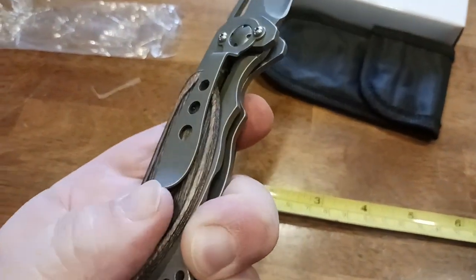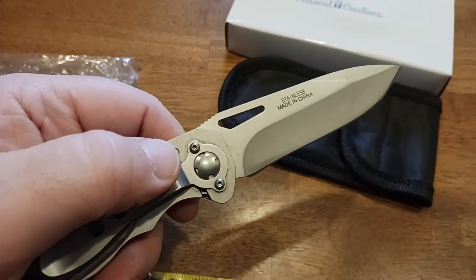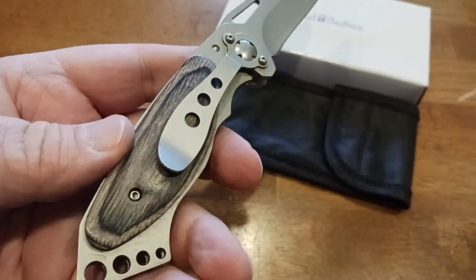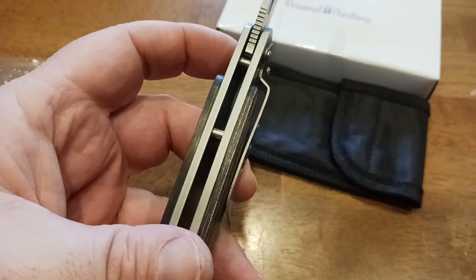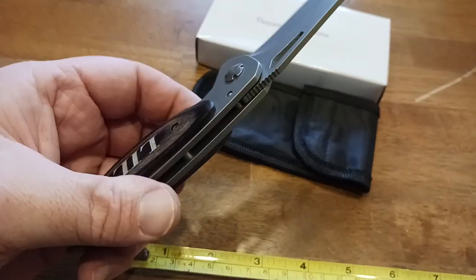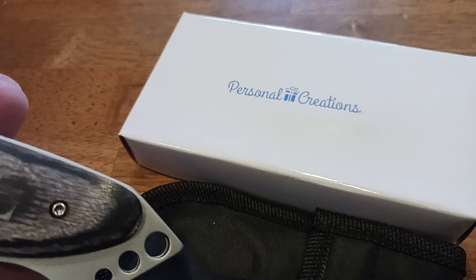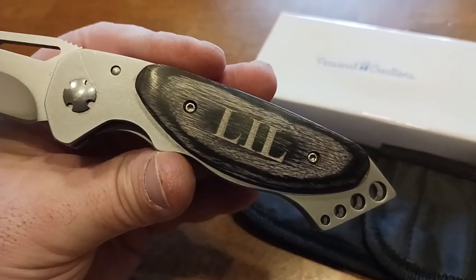The belt clip is very nice. I love the ruggedness of the loop itself — that's pretty solid. I also love the fact that it is serviceable, so you could always take these two apart and service it if needed. And once again, this wood is amazing — very nicely finished, it's got a smooth finish to it. I will hit it with some linseed oil as mentioned. Kudos to Personal Creations for doing this for me — what a great knife.